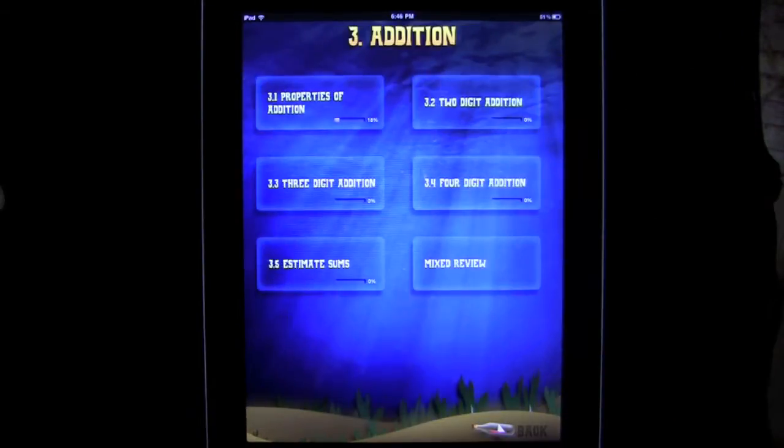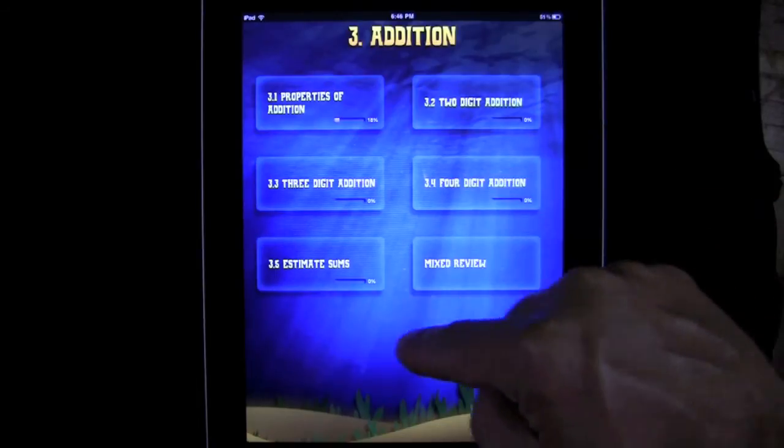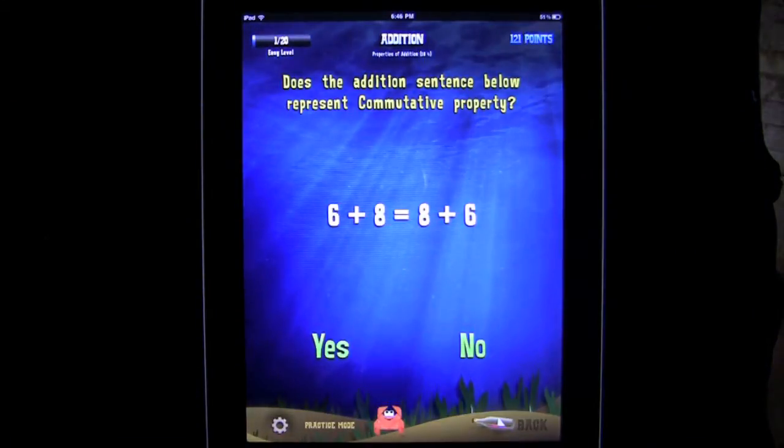Let's do addition — tap on addition. You have a couple more choices here. You can do 2 digit, 4 digit. Let's do Mixed Review and see if I can even do 3rd Grade Math. It may be tough.